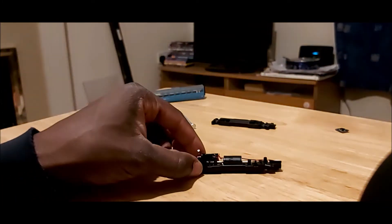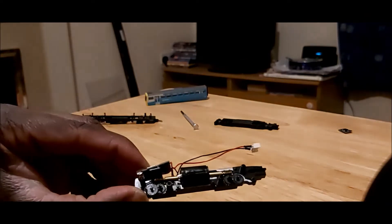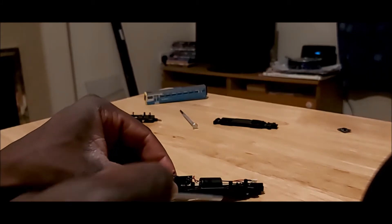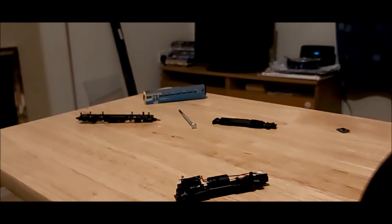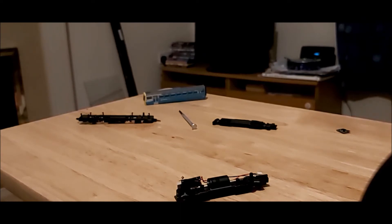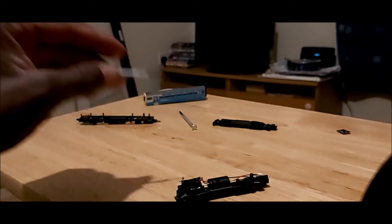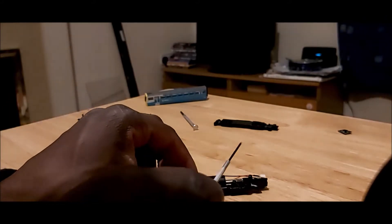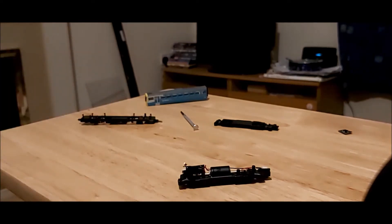What would be a good idea would be to add some oil now, but I'd rather follow Dapol's instructions and have it all put together and then just drop it in through the little gaps. I don't really want to be smearing the gears with oil - too little oil can cause them to wear out, too much oil can damage the motor, get splattered around and then you lose electrical connection which means your model's not going to work. So I'll just make sure the gears are seated correctly and put the model back together.